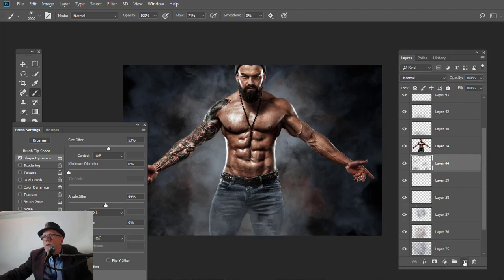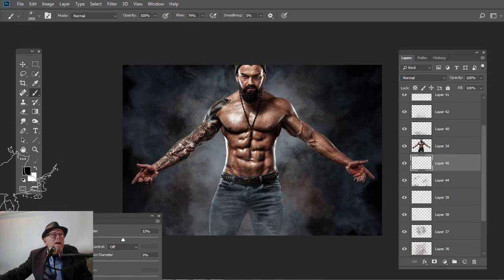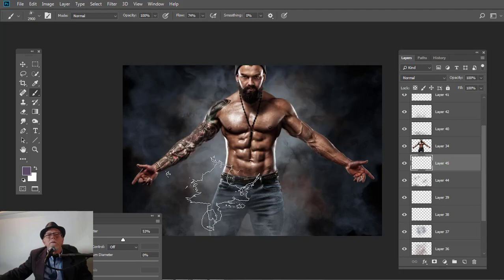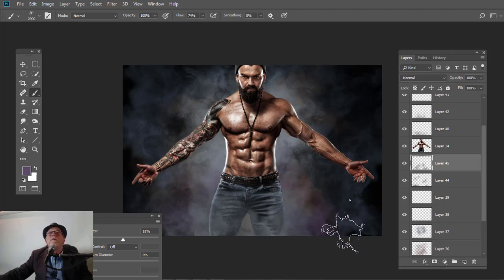And now I'm going to come up with another layer. I'm going to move this down and hit some purple — so we're going to come up here to purple, come down to about right there. We're just going to hit some of this, especially coming down low. Now I'm going to throw this up to about 80%, 85.